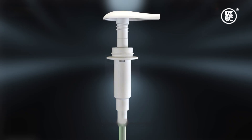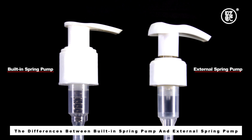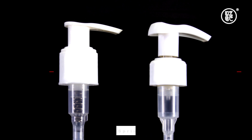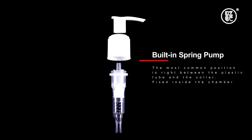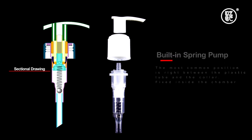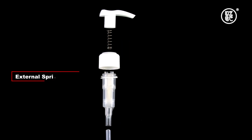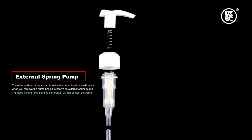The differences between built-in spring pump and external spring pump. Normally there are two positions for the spring. The most common position is right between the plastic tube and the collar, fixed inside the chamber — this is called a built-in spring pump. Some pumps use clear plastic so the spring is visible, while others use opaque plastic. The other position is inside the pump head, visible when you remove the pump head — this is known as an external spring pump.